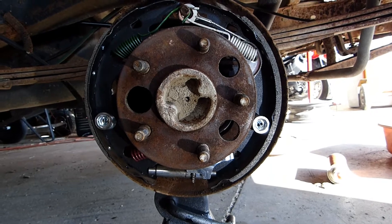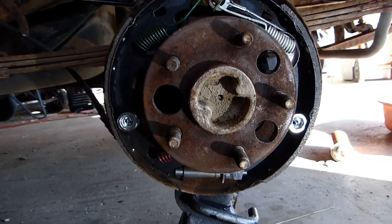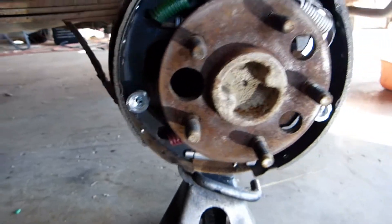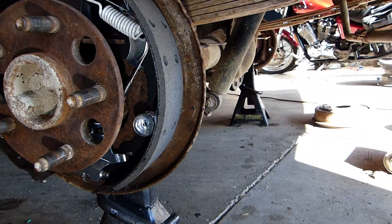Rear left, nine-inch brakes. The brake shoe with the small surface area is always to the front. The brake shoe with the large surface area is always to the rear.